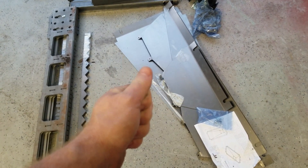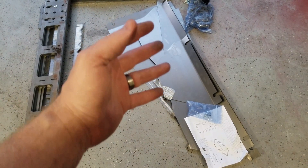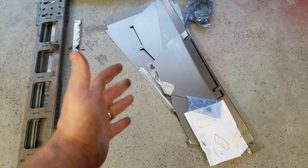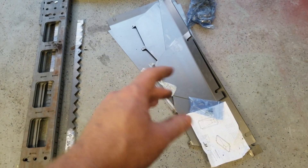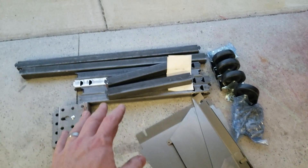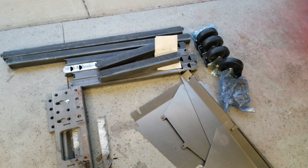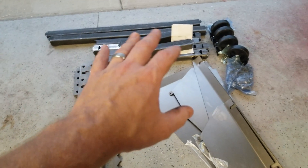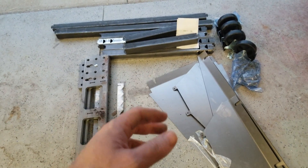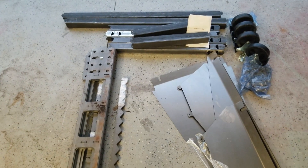I also went ahead and ordered the downdraft — it bolts to the bottom of the table and provides a plenum so that the slag, sparks, and everything flow through the bottom of the table into a steel bucket of our choosing. It's hard enough to keep the garage clean without worrying about all that. Along with that, I also ordered the leg kit with the casters. I'm still not 100% sure on the layout for this garage, so I wanted the opportunity to move it if needed, or if we ever move to a bigger shop, I can simply roll it into the moving truck.